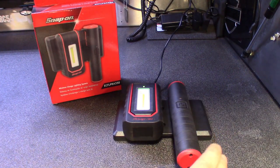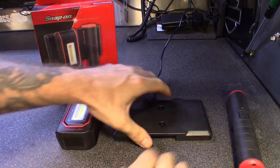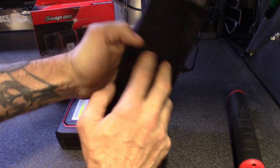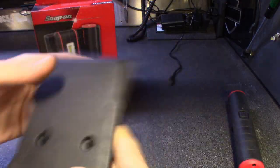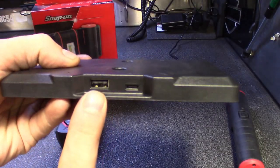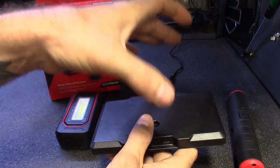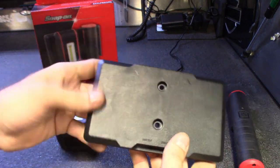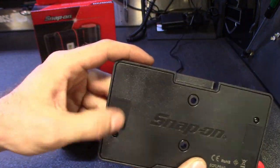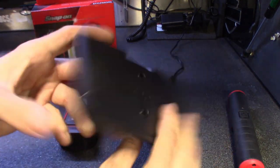You get both lights as a set along with the wireless charging base. This base definitely sticks — it's got magnets on both sides of the back. It also has two mounting screws if you want to mount it to wood. It's got a USB-out port, so while you have this thing plugged in and charging your flashlights, you can also charge another light or your phone. It does work on phones — I set my phone on here and it charged, though a bit slowly.